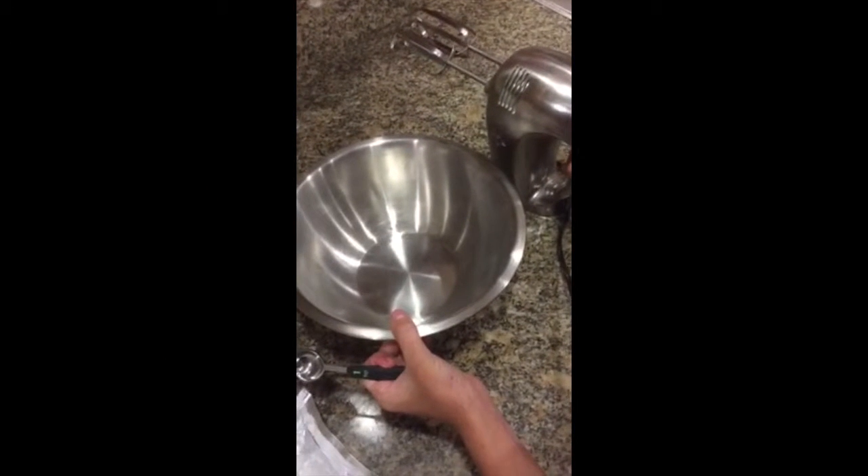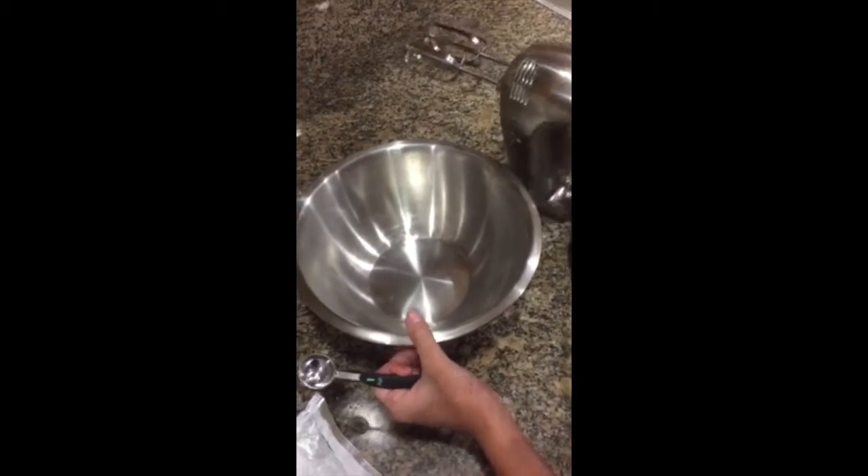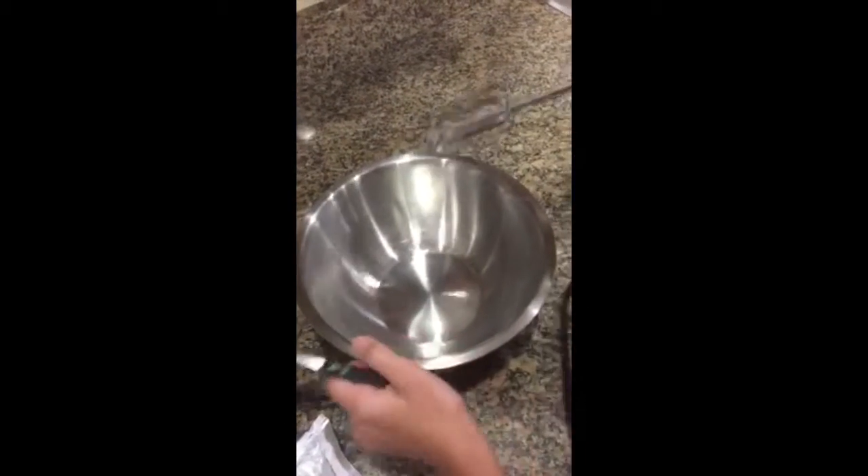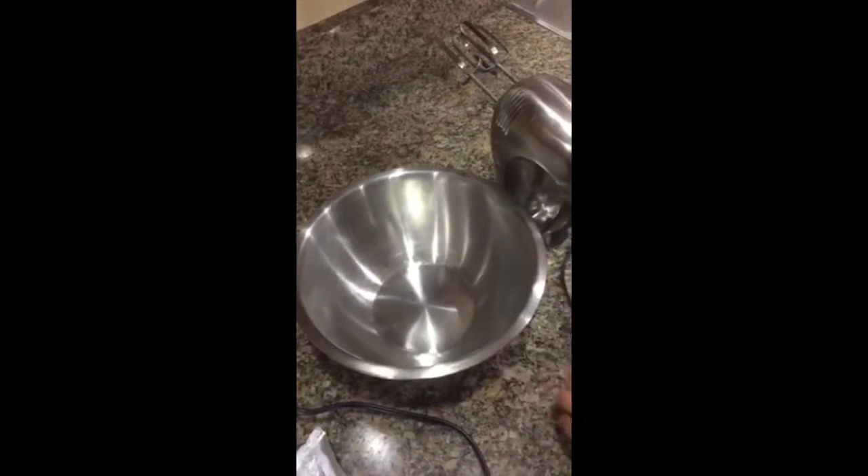Now that our cupcakes are in the oven, we are going to start making the icing. We are going to want to make sure that all our utensils are clean from the batter so we don't get mixed ingredients.